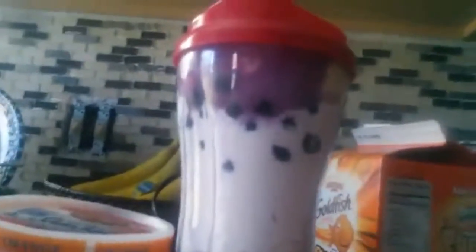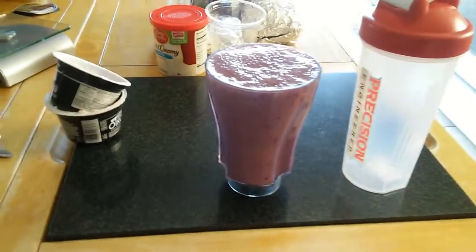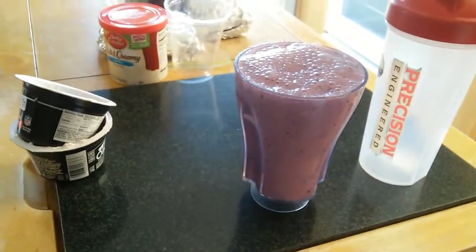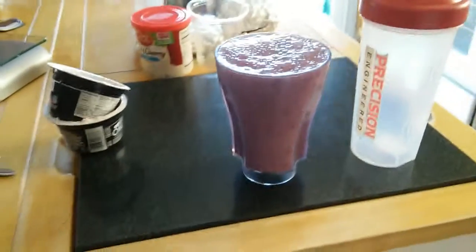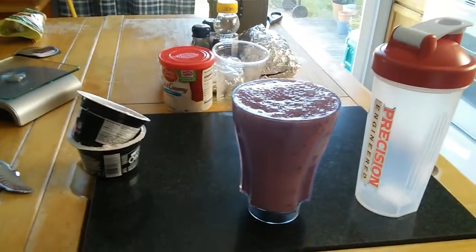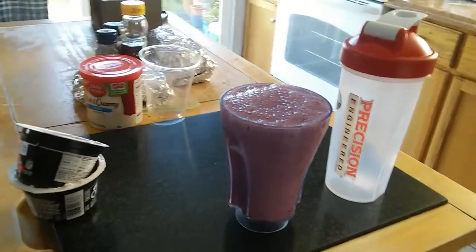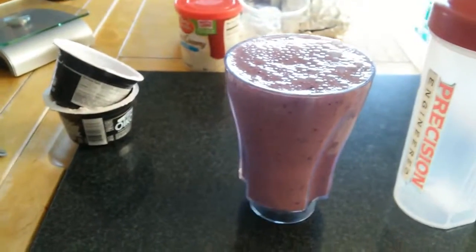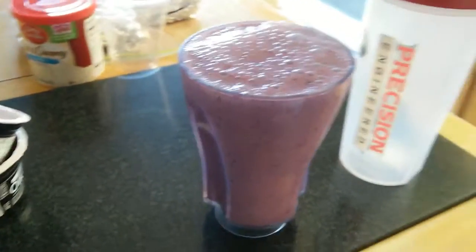There we go — that's what it looks like blending. And there you have it, your blueberry banana smoothie. A lot of people say you shouldn't use smoothies as meal replacements, but look at all that — two yogurts, one banana, one serving of blueberries, and you get all this. That's a lot and it's gonna keep you full.